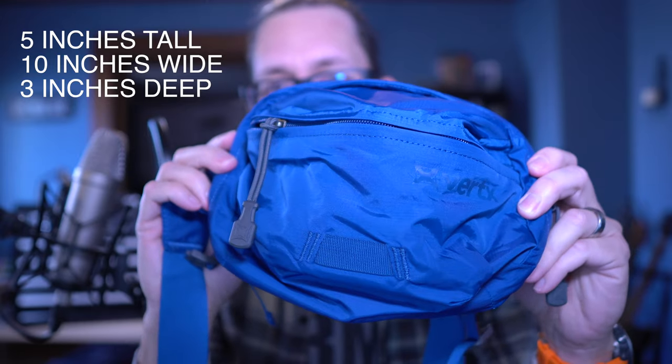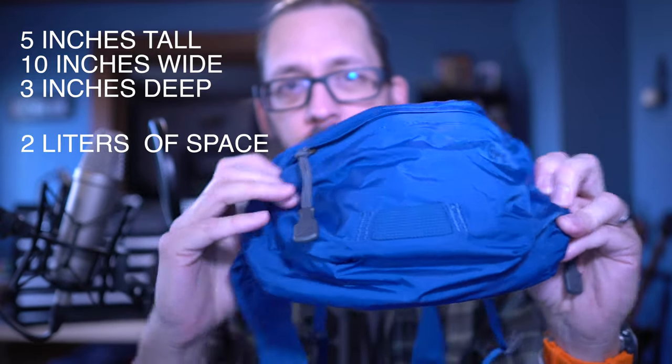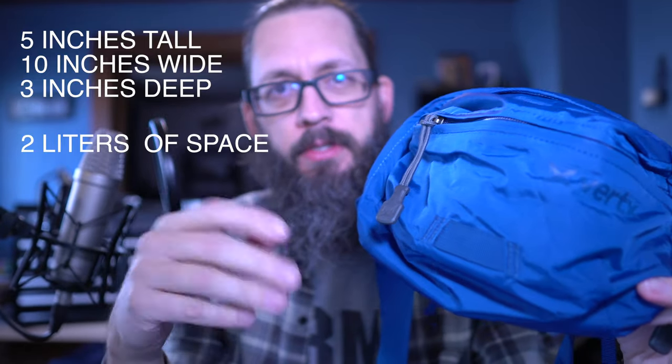If you enjoyed the video, please hit like and subscribe and share it with a buddy. It's a fanny pack, but of course, since it's made by Vertex, it's not merely a fanny pack. It's got some thoughtful designs baked in here, and versatility is kind of off the charts. Let's look at some stats: 5 inches tall, 10 inches wide, and 3 inches deep. There's 2 liters of space in this bag, so it's kind of on the big side of what you'd consider a normal everyday carry fanny pack.